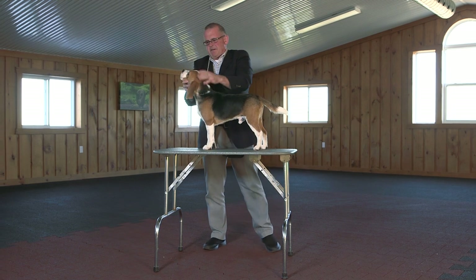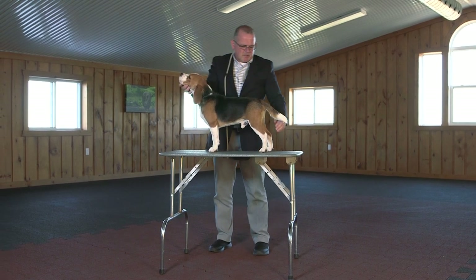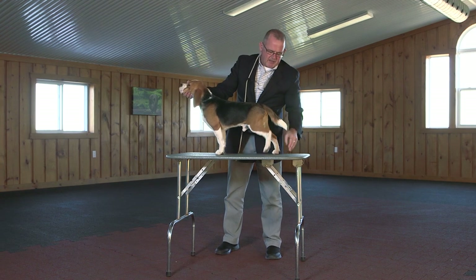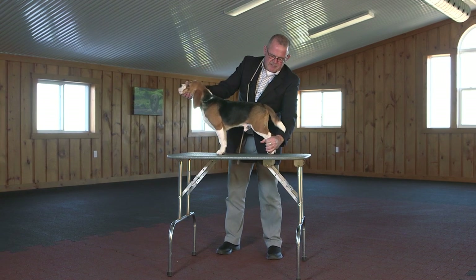Again, same thing — head straight, tail straight. Now, as we notice, this table's a little slippery, so before the judge would even be watching, I just quickly lick my hands and make the rear pads a little stickier.